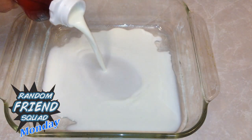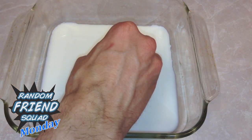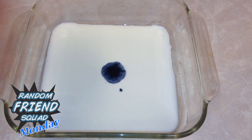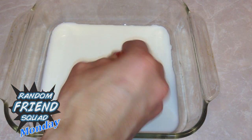Step 1: Add your milk. Only use a little bit of milk, just enough to cover the bottom of your dish. Step 2: Add your food coloring. I only used a few drops of each color. I recommend dripping all of your colors in the same spot — it will swirl better when you add your soap.